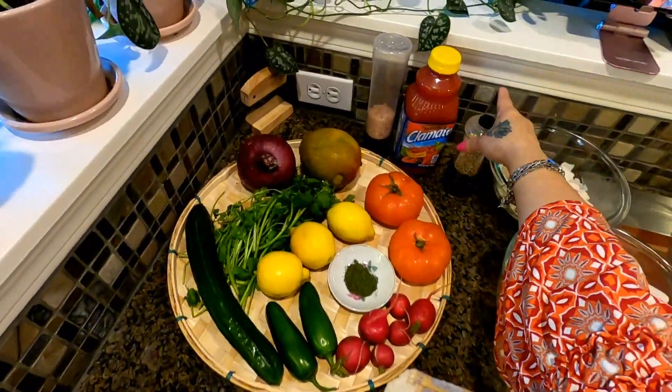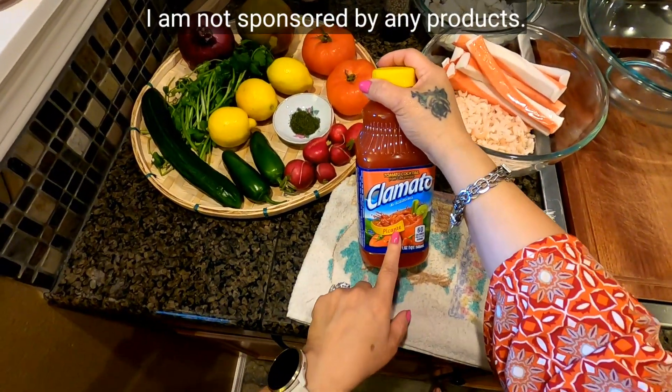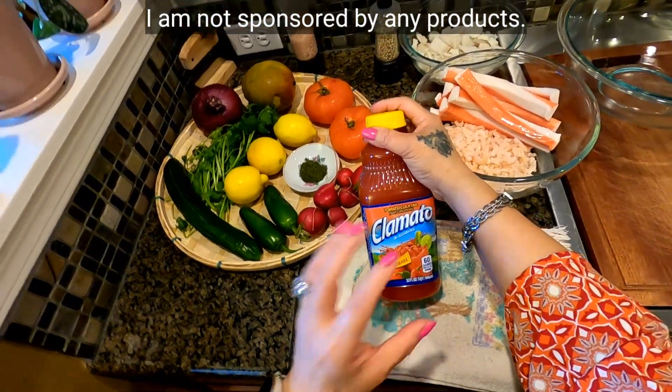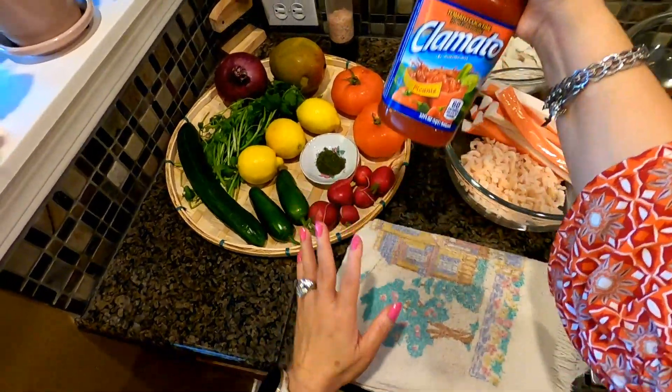We need either black or white pepper. This is a cucumber. This is picante Clamato juice — I like to use the picante because it means it's spicy. There is also one you can buy at the store that's not spicy.